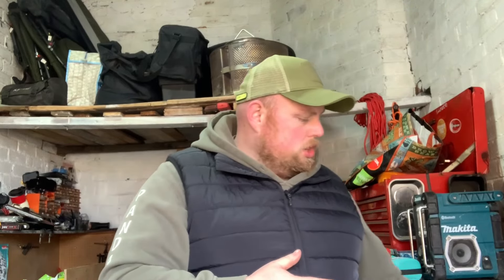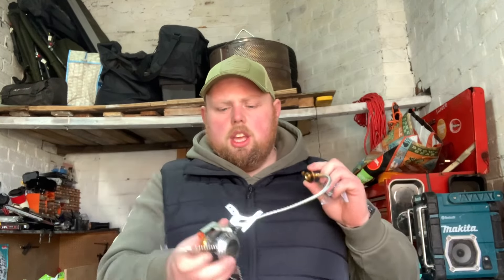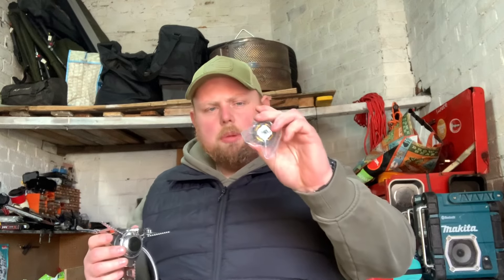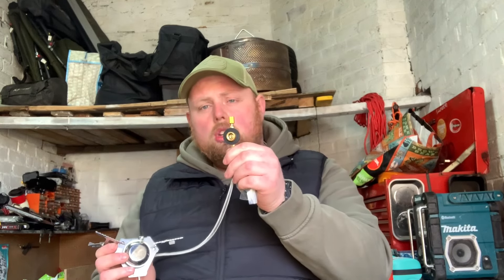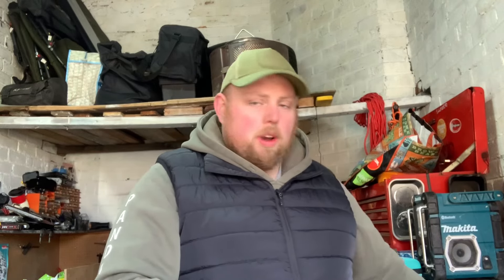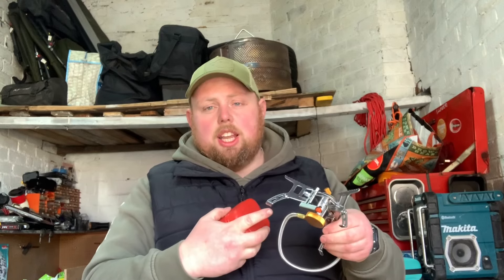Sticking with the camping theme, we managed to get a stove. These are £20 on Amazon and we got one each - me and Brani - for £8. It comes with a self-igniter and an adapter so you can run it on the cheaper gas you can get in most supermarkets, as well as normal camping gas. It packs up small and compact. The square stoves are quite big and bulky with a lot of working parts that can fail - with this one, if the igniter fails you just light it with a lighter.